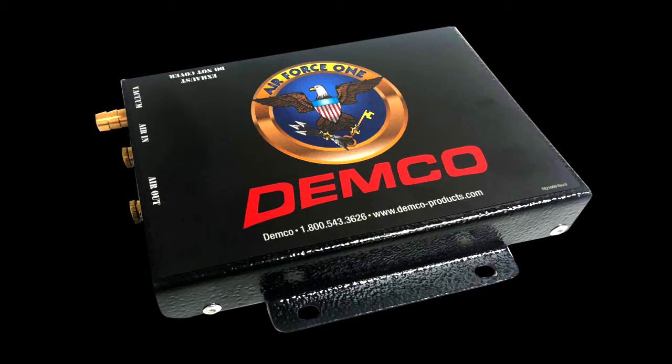This is Jeremy Drebenstead with Demco Products. Today we are going to cover the car side installation of Demco's Air Force One supplemental braking system. I like to start by finding a good mounting location for the operating unit since we will be running everything to the unit like our airline, vacuum line, and wires.